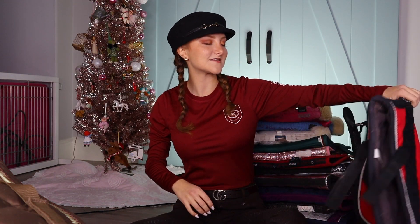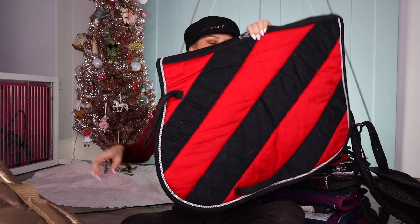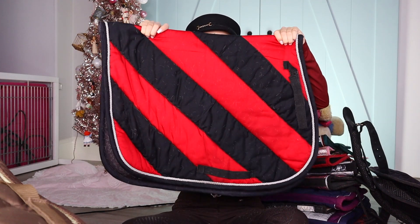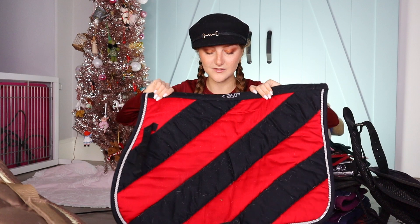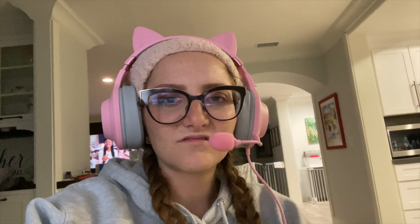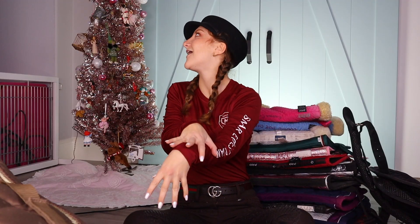Next one — you guys have seen this one before. Red and black — I love it. Kind of gives me Cruella vibes, you know. It's by QHP. You used to wear these ones when you did polo. Yeah, these are all my polo pads. I wear that one though still — I have a red matching head bonnet and Rocket looks so great in it. A femme fatale.